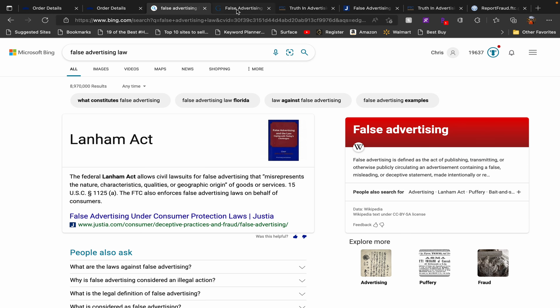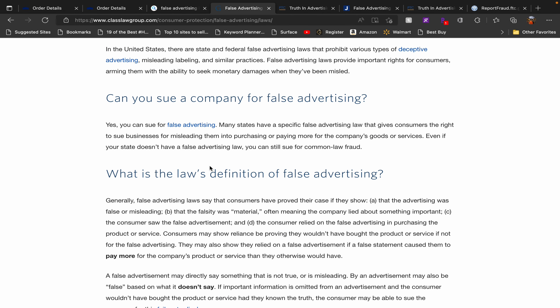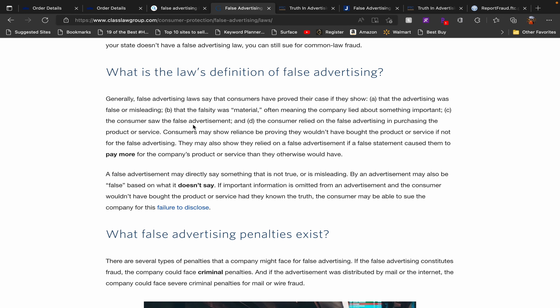False advertising falls under the Lanham Act, which protects consumers from shady sellers. A lot of people think this is petty, but after I read you the conversation I had with Lowe's through chat, maybe you'll understand why I'm making this video. I'm not the only person with a similar story — lots of people have been told similar things. It's crazy for Lowe's to just call them thieves, call them hackers, and not take responsibility for their error.